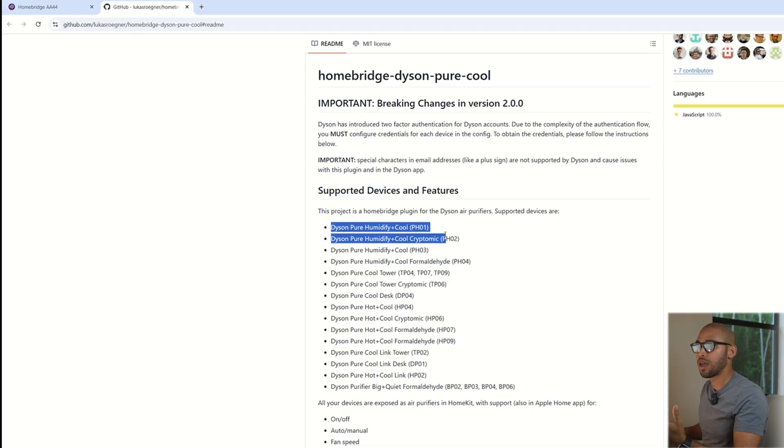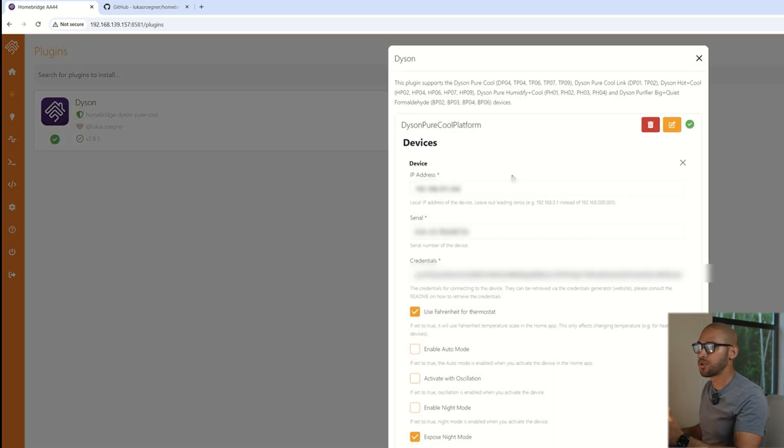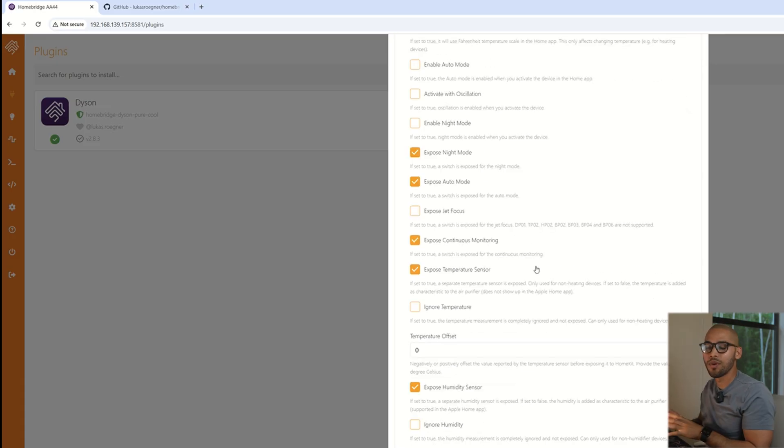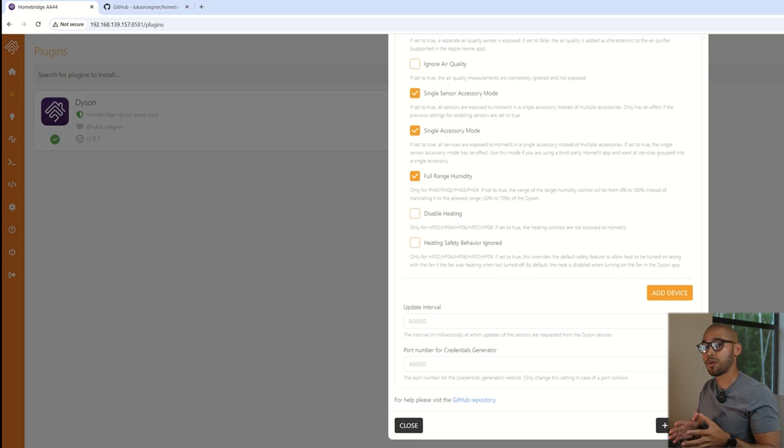You head into Plugins and that's where you search for the plugin you're looking for. I searched for Dyson and made sure my Dyson Air Purifier was actually compatible and supported. You look it up and then follow all the instructions it requires — it's actually very simple. You enter the IP address of the device you already have in your smart home. The fan has to be a smart device in order to be added into Apple Home. Then you add information like the serial number and credentials.